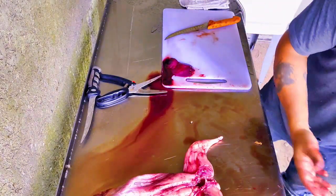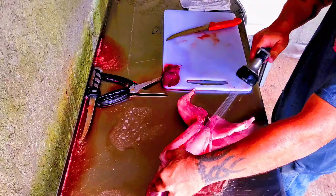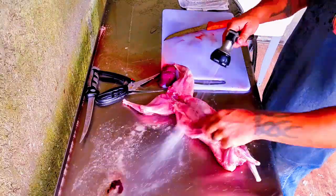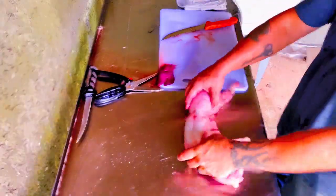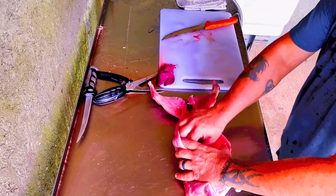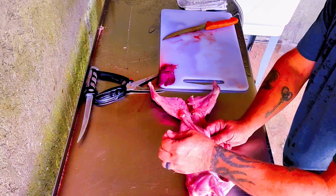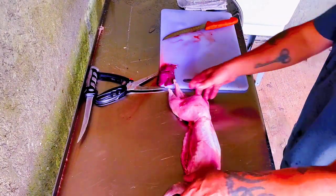I'm going to shawl that off. There you have it guys. Put them in the cooler. Put them in the refrigerator — it makes it easier to get all these little tears and everything off. There you go. We've got one whole rabbit already done, we're ready to go.